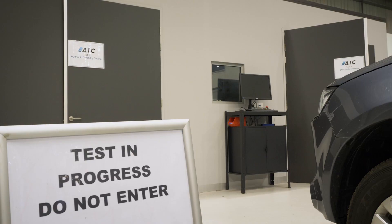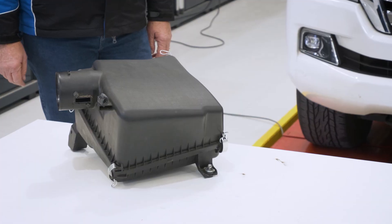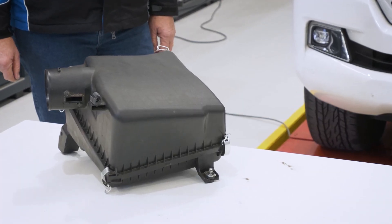Hi, I'm Nick from Donaldson, and today we're here at the Auto Innovation Centre in Victoria to show you an exciting new product — the XLC 200K — a retrofit air cleaner housing for the Landcruiser 200 series from 2007 onwards.